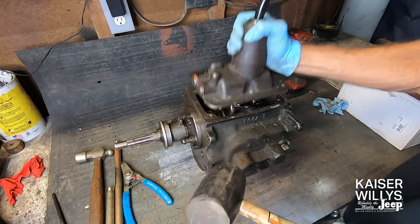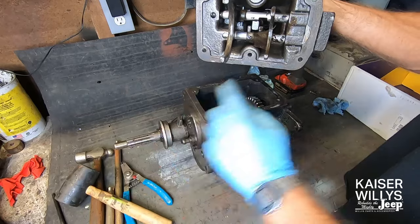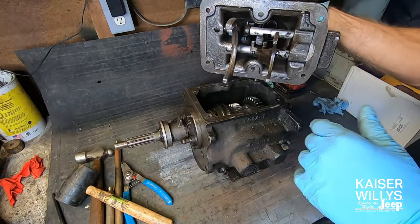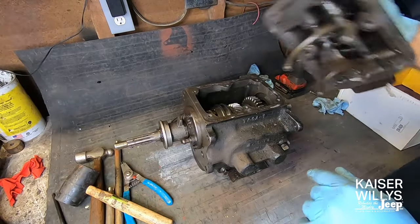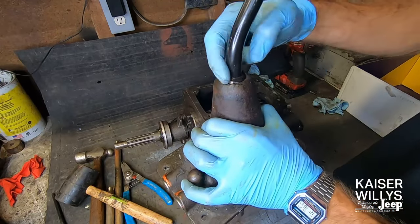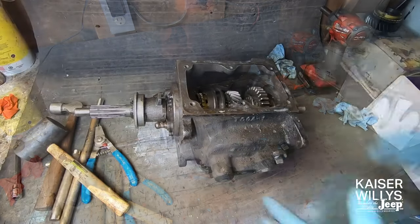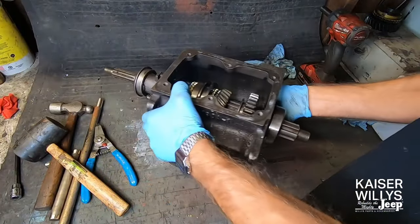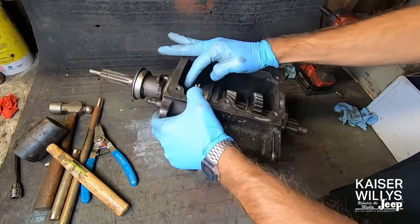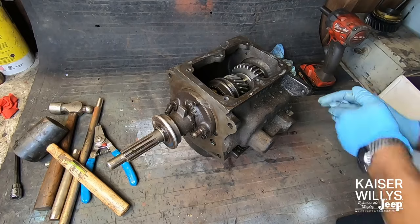Generally these pop off without any trouble. Hopefully your shift tower looks like this. It's common to get rusting on these shift rails if the transmission has sat without oil spinning in it for quite some time. It's also very common if the Jeep has sat without a top for water to get in and this whole thing to be a rusted, disgusting mess. Thankfully that is not the case with this transmission. Just an initial inspection — it looks to be in excellent shape, with just a little bit of pitting on the input shaft.